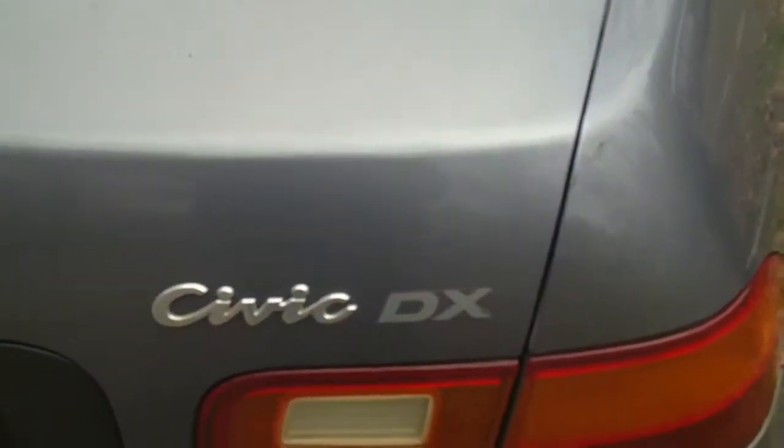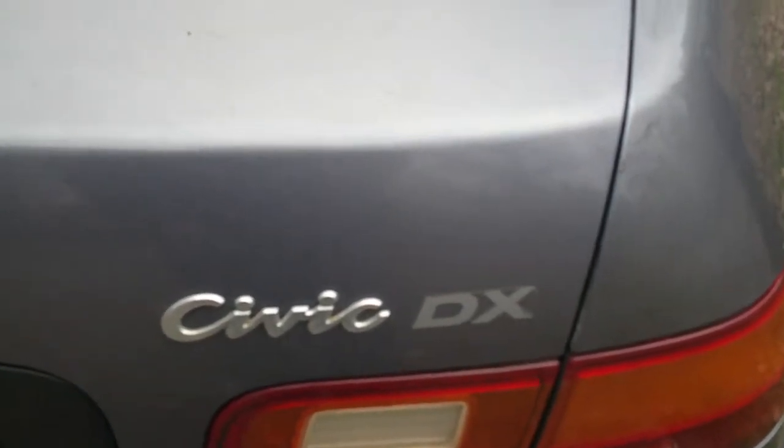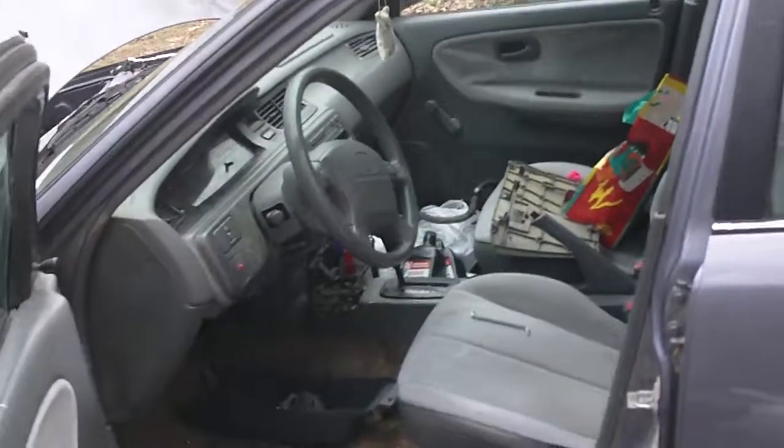Alright ladies and gentlemen, this is 2Link10 from a 1994 Honda Civic SI. Oh boy, guess what we did to Project Shitbox. You're never gonna believe this — the automatic transmission blew up. Sad, sad, sad.